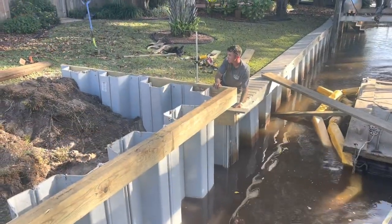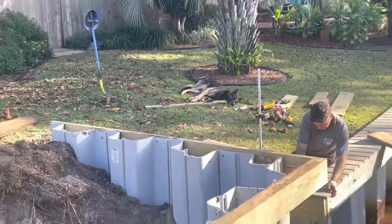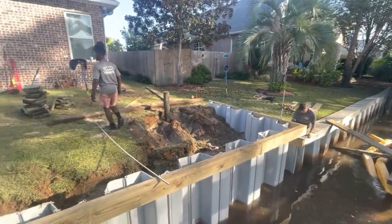It looks like Chief is napping on the job again. Probably gets that from my dad.